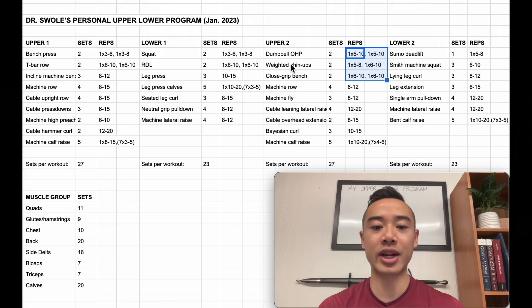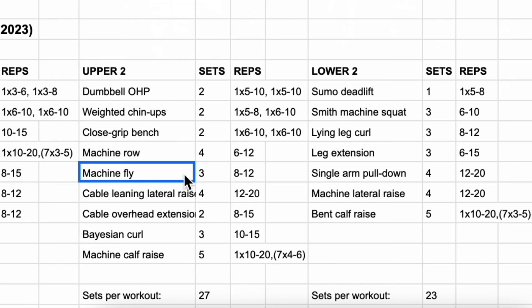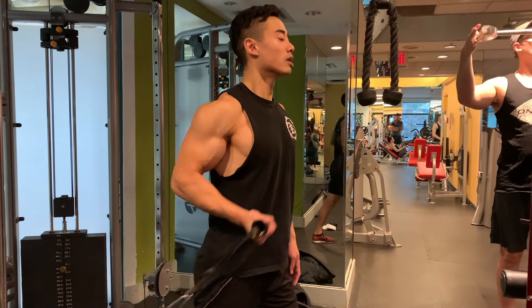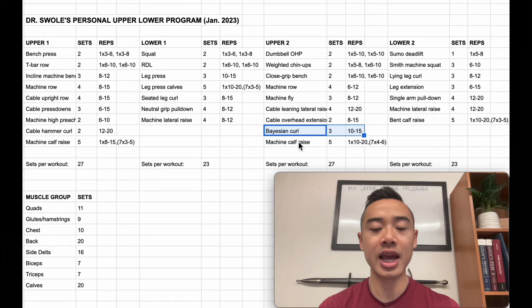I actually like to program weighted chin-ups in a strength-oriented fashion — I think these are an awesome movement for heavy overload. Then we have machine rows for the back, also a chest-supported row, four sets of six to twelve. Machine flies for the chest, three sets of eight to twelve. Followed by cable leaning lateral raises for the side delts, four sets of twelve to twenty. I superset these on the cable stack with overhead extensions for the triceps, two sets of eight to fifteen. Following that, bayesian curls for the biceps, three sets of ten to fifteen. And finally machine calf raises using a myo-rep scheme: one top set of ten to twenty reps, followed by seven mini sets of four to six reps.